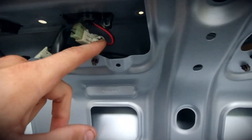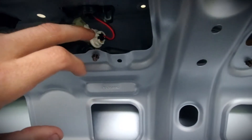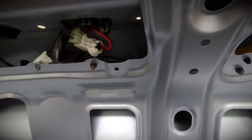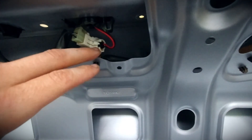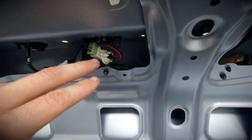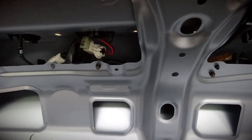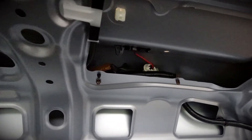When you go to plug these OLMs back in, you have to make sure the polarity matches, because if it doesn't, the lights won't work. So if you put the plug in and it doesn't work, just flip it and try it the other way and it should work. It's polarity based.